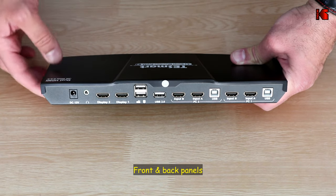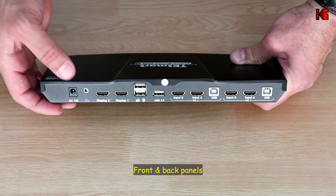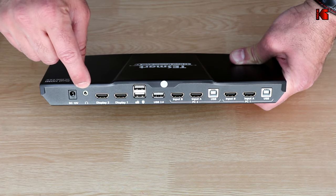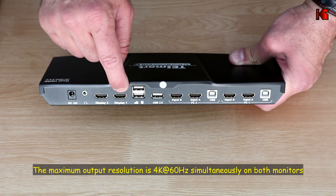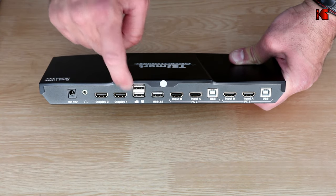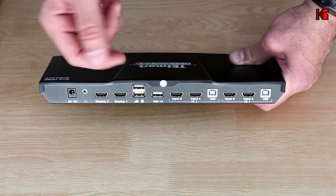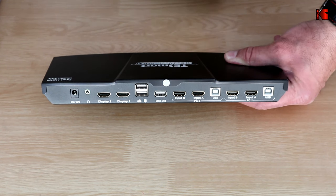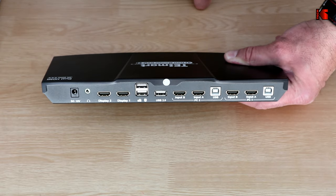Let me show you up close this KVM. On the back you have the DC input — it's a 12-volt DC input provided with the DC adapter. There's also a 3.5mm headphones output, a Display 2 output, and a Display 1 output — these go to your two monitors. There are also ports for the mouse and keyboard, a USB 2.0 port for a webcam or printer, and inputs for PC2 and PC1, each with two HDMI inputs and one USB Type-B input.